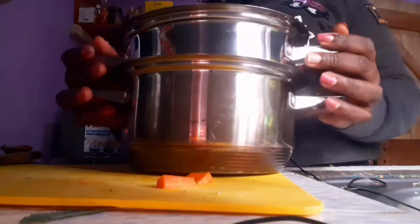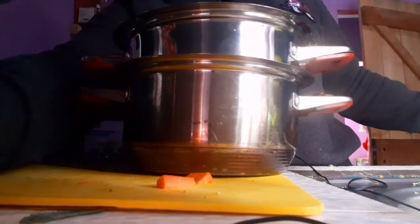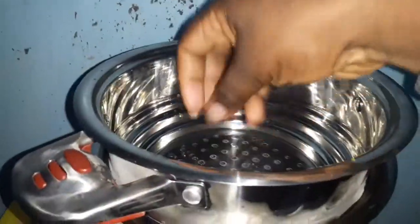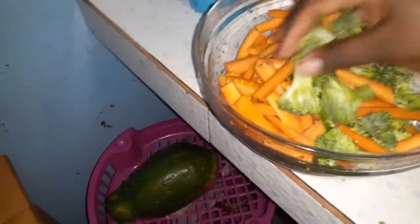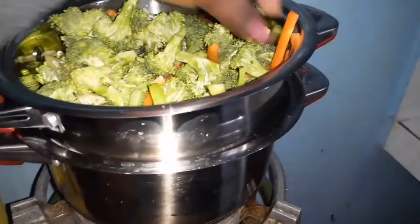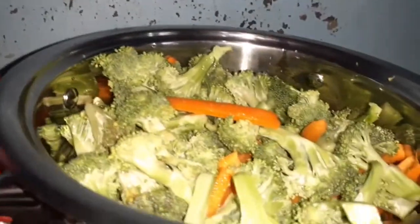That way you don't get direct contact between the vegetables and water. Once it begins to boil, you put your steamer pot on top so the steam comes up through that place. Then you put your vegetables in. If you have bell pepper or any other vegetable you want to add, wait until the main vegetables are steamed first — don't put them in right at the beginning. The water underneath is boiling and the steam rises through the holes in the steamer pot.